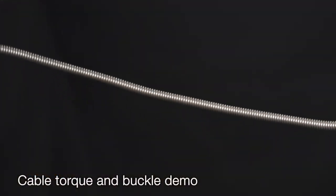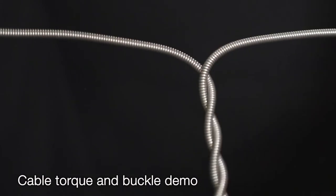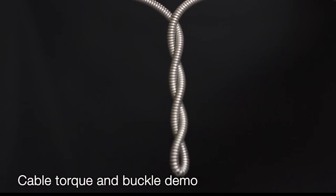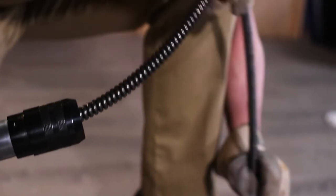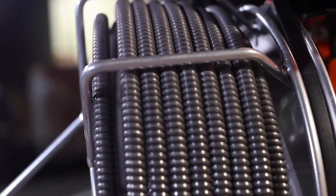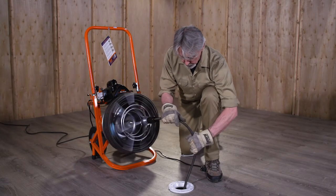The cable must turn freely as the cage rotates. If it jams, the cable will build up torque, start to buckle, and then — in the blink of an eye — twist itself into a series of loops. If your hands are caught in a loop, you risk severe injury. Do not force the cable. If the cable begins to buckle or twist, stop by taking your foot off the pedal. Rotate the cage in the opposite direction to untwist the cable, and push any excess cable back into the cage before continuing. Go slow — don't force the cable.